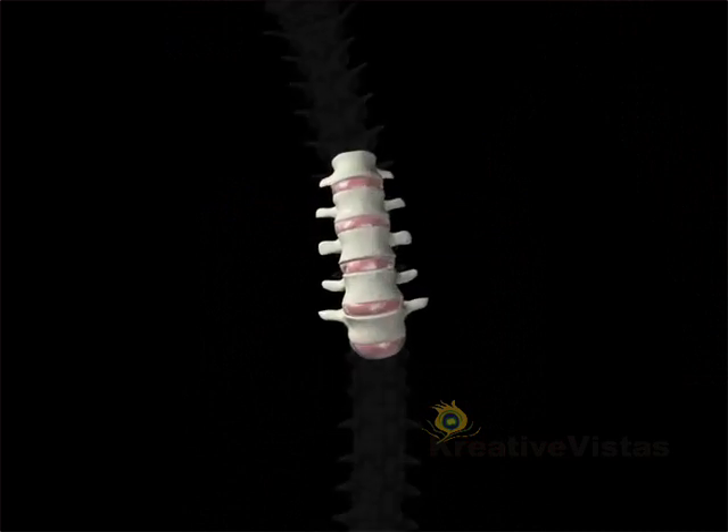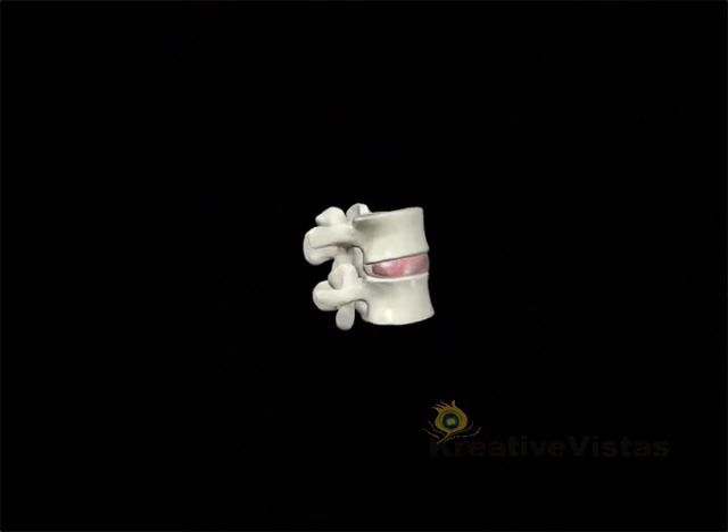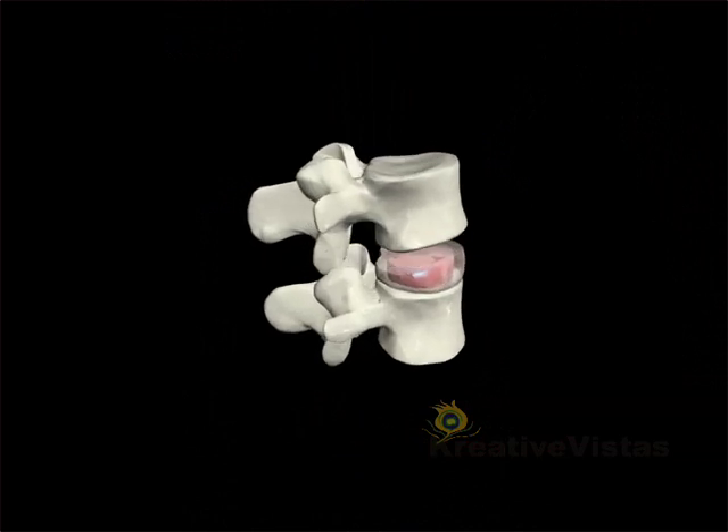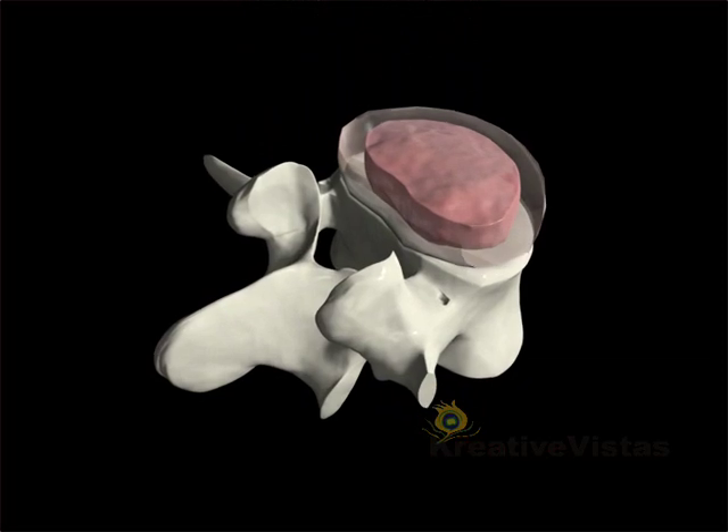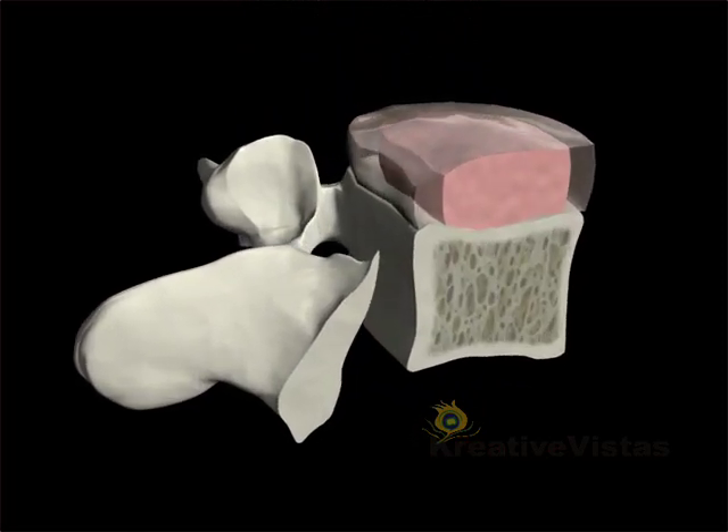These discs, sandwiched between the spinal vertebrae, are composed of two parts: a hard protective shell called the annulus, and a soft spongy tissue at the centre called the nucleus.